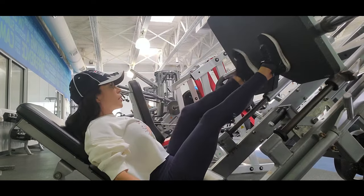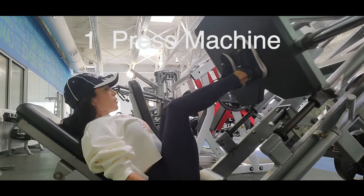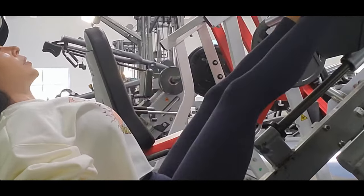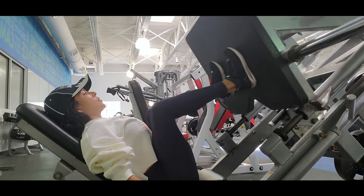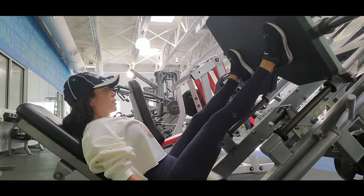The first exercise is the press machine, and this machine is pretty good because it helps you to have support in your back while you are lifting heavy. Take this machine as a friend in your routines because you can hit a better group of muscles harder, and in this machine you can hit different muscles and do different exercises.